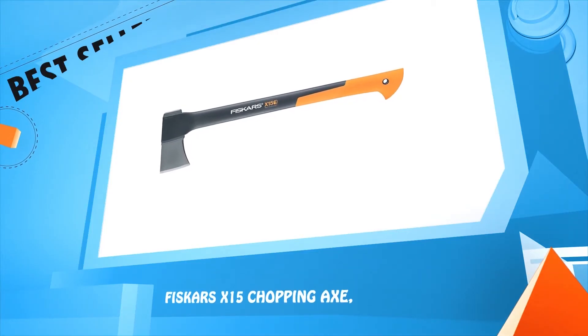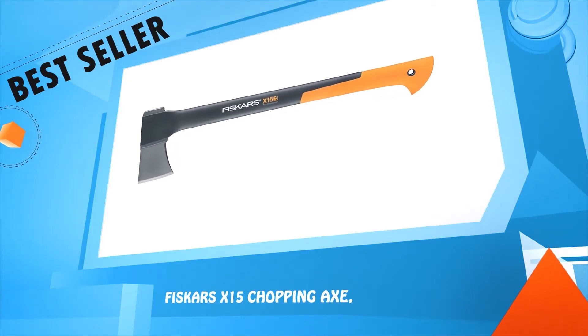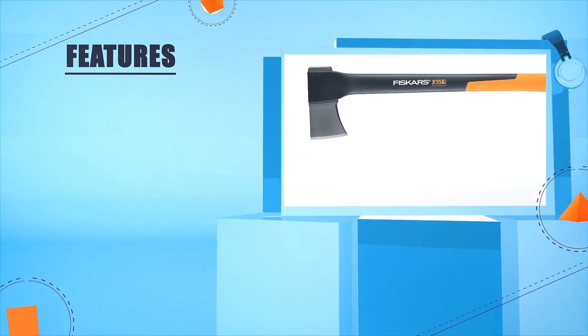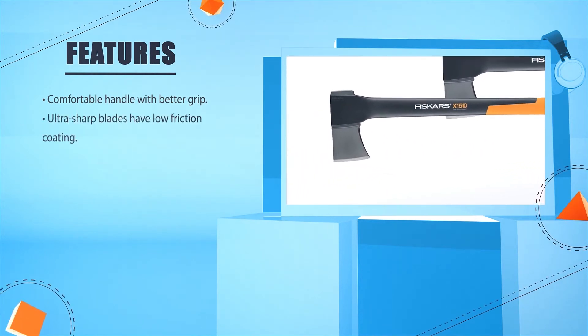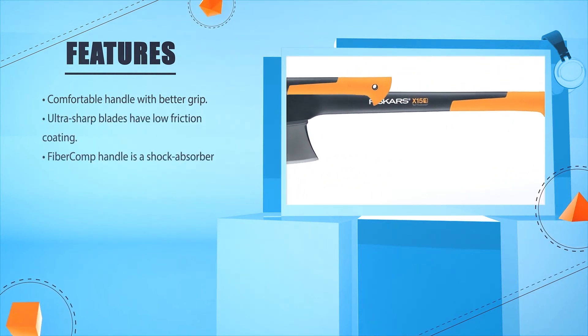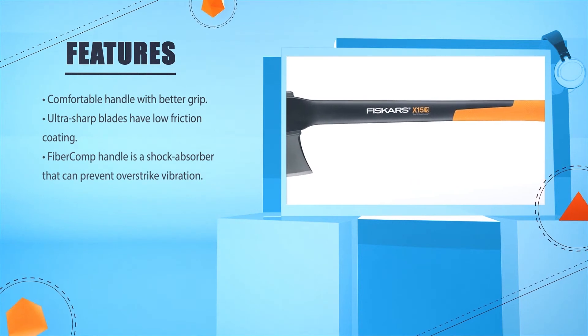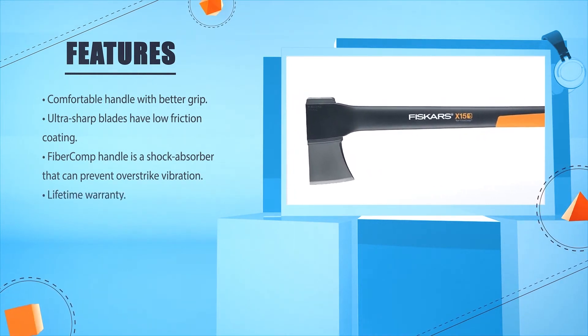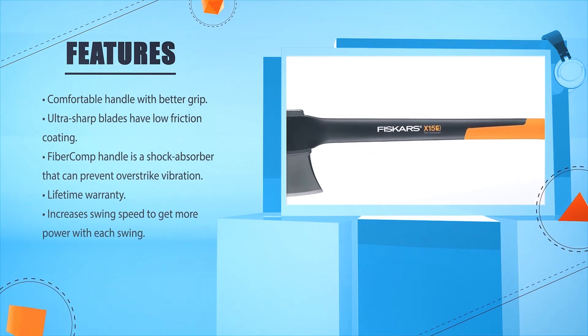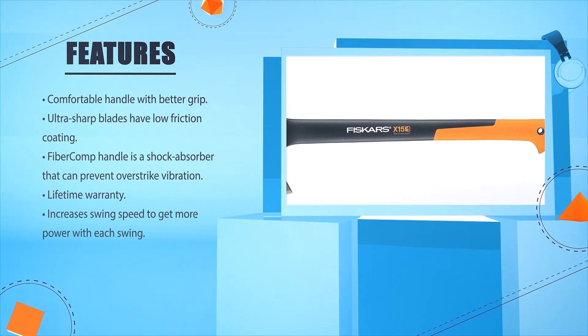Number 1: Fiskars X15 Chopping Axe. Features a comfortable handle with better grip and an ultra-sharp blade with low friction coating. The Fibre-Comp Handle acts as a shock absorber to prevent over-strike vibration. Comes with a Lifetime Warranty. Increases swing speed to get more power with each swing.